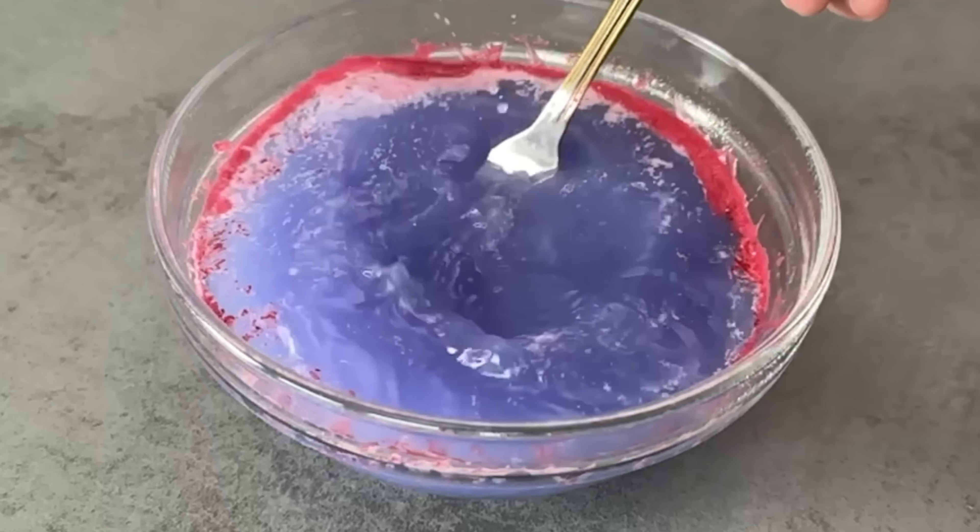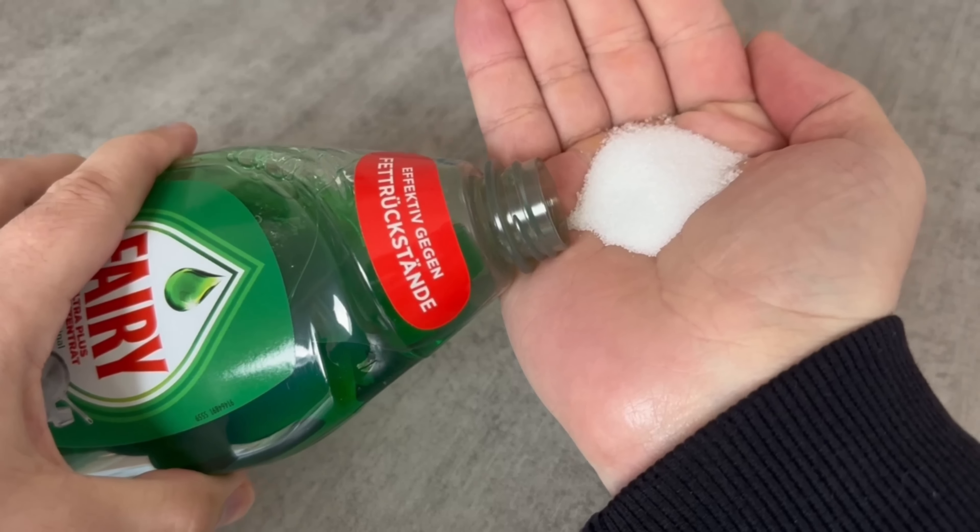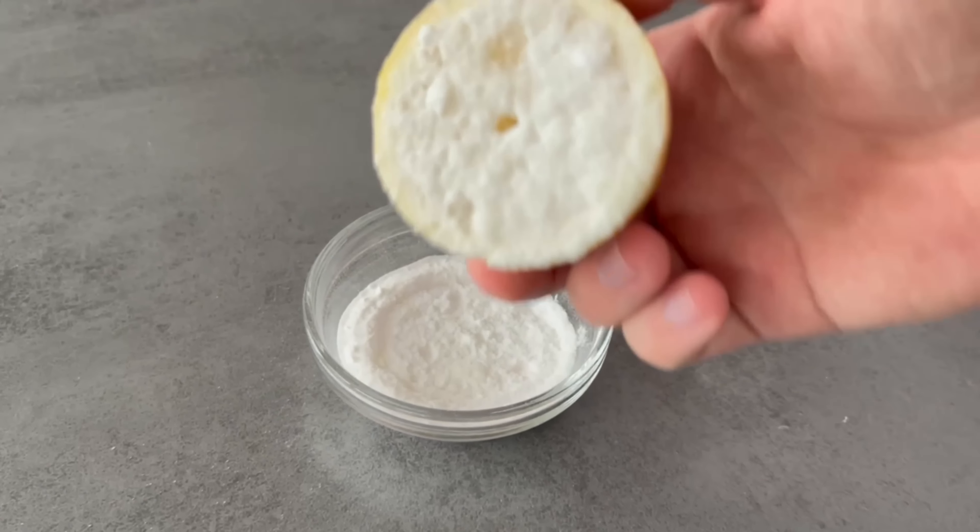Cleaning can be so much easier and faster, at least if you know these 10 cleaning tricks. Find out how they work and why you should always use them in future in this video.